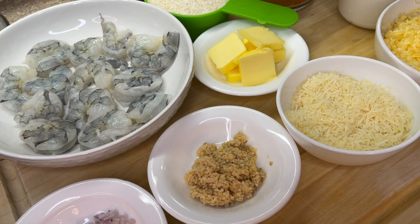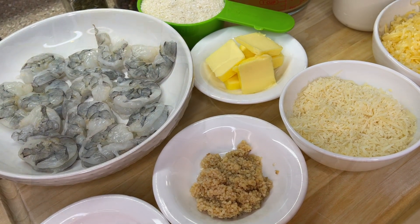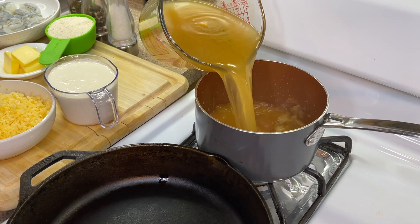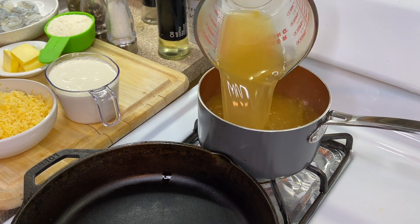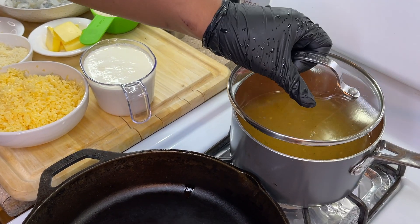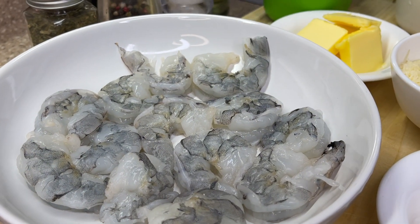The first thing we're going to do is add our liquid to the pot. As I mentioned, you can use either water or broth. We're going to cover it, allow it to heat up, and in the meanwhile we are going to work on making our shrimp.